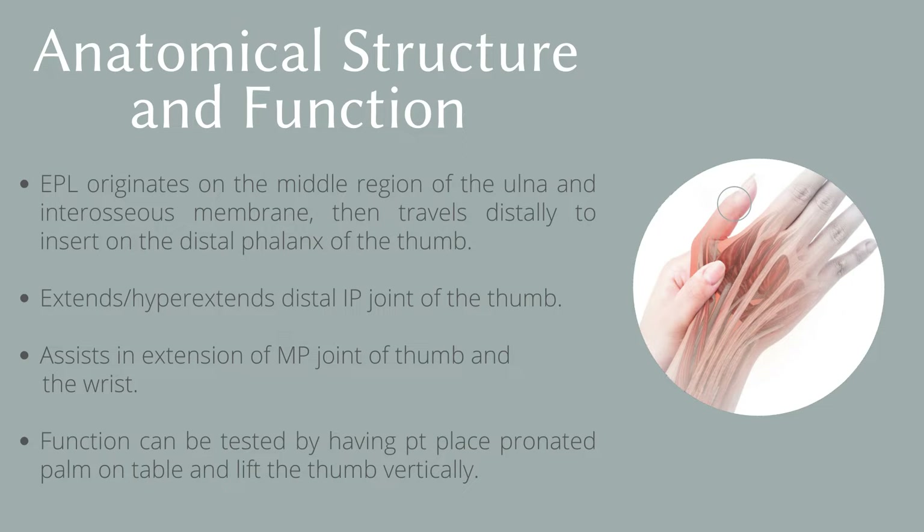The function of this muscle can be tested by having the patient place their pronated palm on the table and lift the thumb vertically. Difficulties with lifting the thumb could indicate pathology of this muscle or tendon.